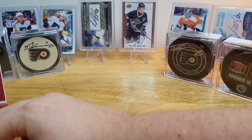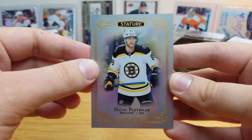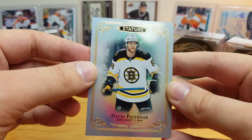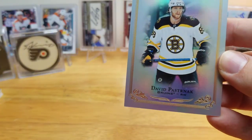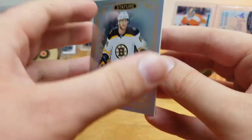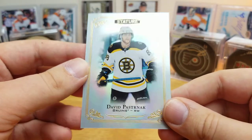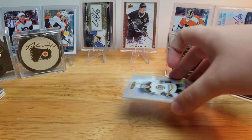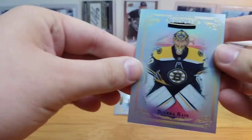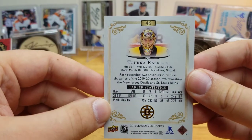First up, David Pastrnak base. These are really nice looking base cards — a lot of people have commented on other videos saying that the promotional pictures from Upper Deck really didn't do it justice, and I think that's true. There's the front, there's the back — it's a nice classy looking card. David Pastrnak.